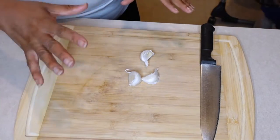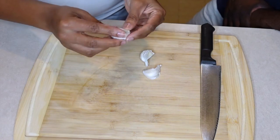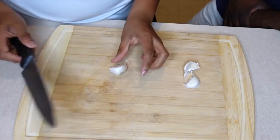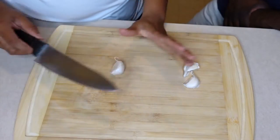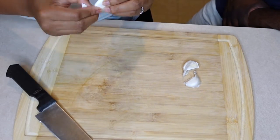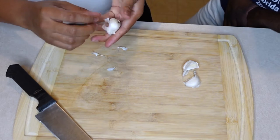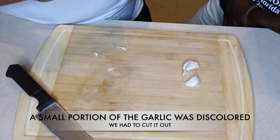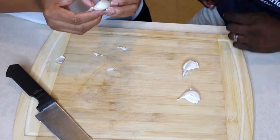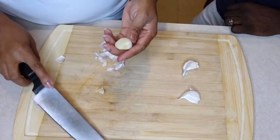We're going to show you guys a trick on how to open garlic, because some people are always afraid to use it. What you do is take the garlic still in its shell, take a knife, and hit it — that makes it easier to peel out of its shell. This garlic had a bad piece on it, so we just cut that piece out. Simple as that.